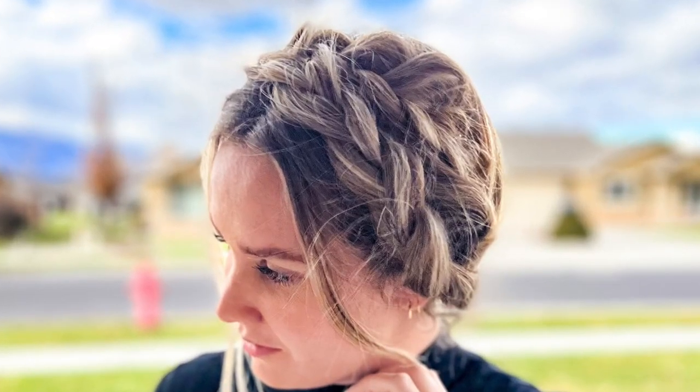Hello everybody, welcome back to my YouTube channel. Today I'm going to be showing you how to do milkmaid braids. All you need for this hairstyle is some hair elastics and some bobby pins — quite a few bobby pins, because we're going to really pin this hairstyle to our head.